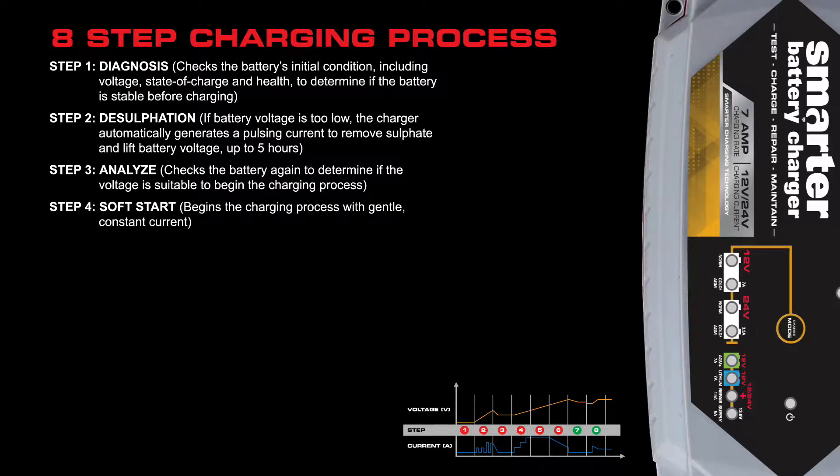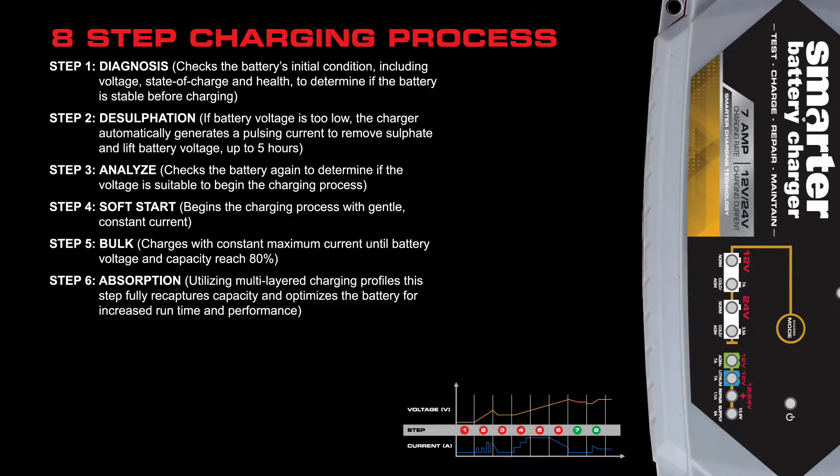Step four is a soft start, meaning it begins the charging process with a gentle but constant current. Step five is the bulk charge, which charges with constant maximum current until the battery voltage and capacity reach 80 percent. Step six is absorption — utilizing multi-layered charging profiles, this step fully recaptures capacity and optimizes the battery for increased runtime and performance.